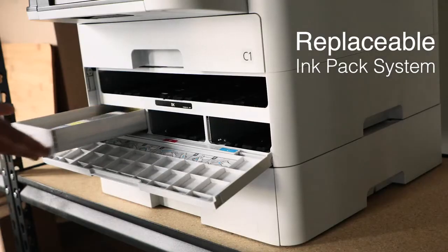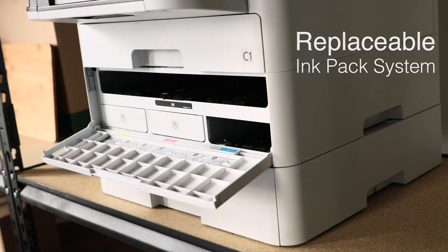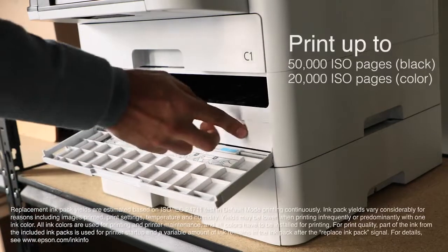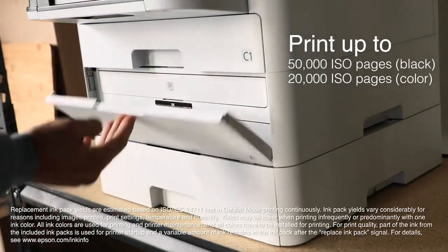These compact printers feature a replaceable ink pack system to help minimize your interventions. Extra high-capacity ink packs let you print up to 50,000 ISO pages black and 20,000 ISO color without changing the ink packs.